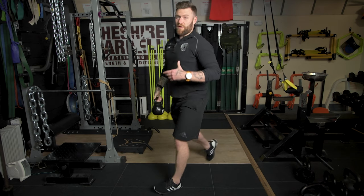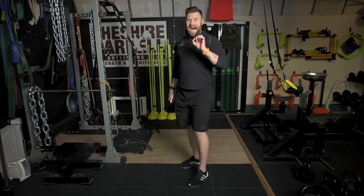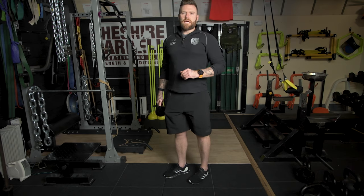It's very important in order to maintain balance but also good posture that my movement is not forward and backward. As said, I'm initiating with a bend in the back leg so I can travel vertically up and down.